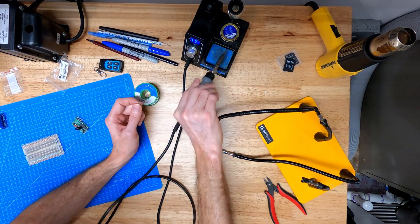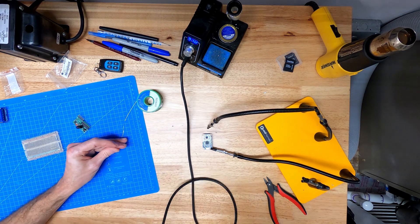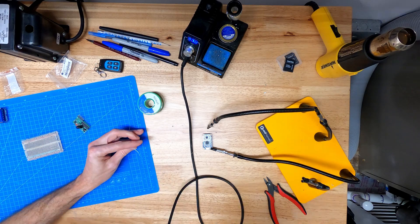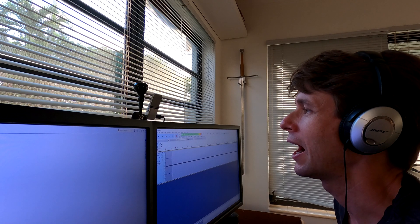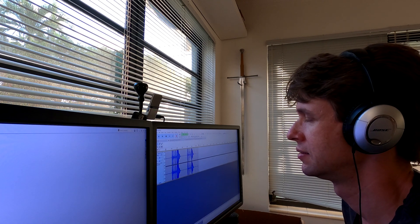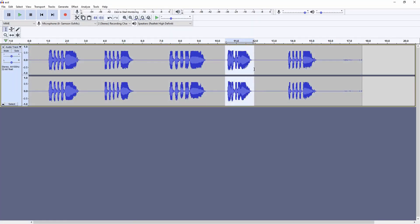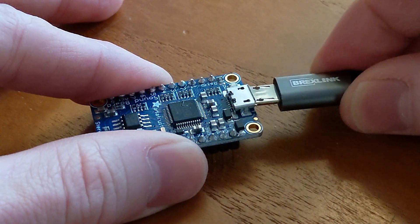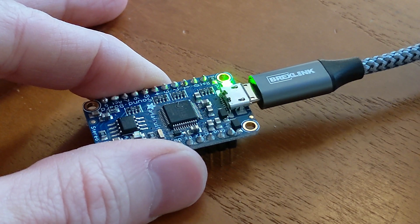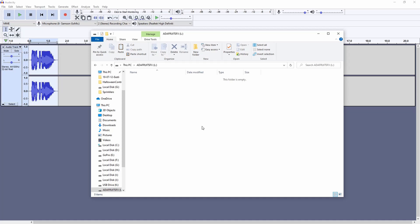I'm soldering two rows of pins onto the PCB so I can use this on a breadboard. I could hunt around for some royalty-free sound effects, or I could do this. This device has a micro USB port on it and acts like any other USB storage device. Just plug it in and copy over a sound file with a name corresponding to the trigger pin you want to use — in this case, T00.WAV.